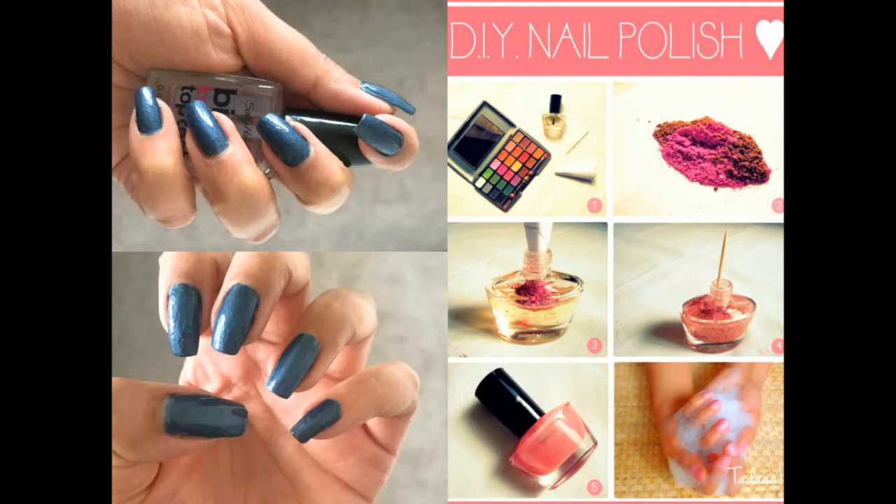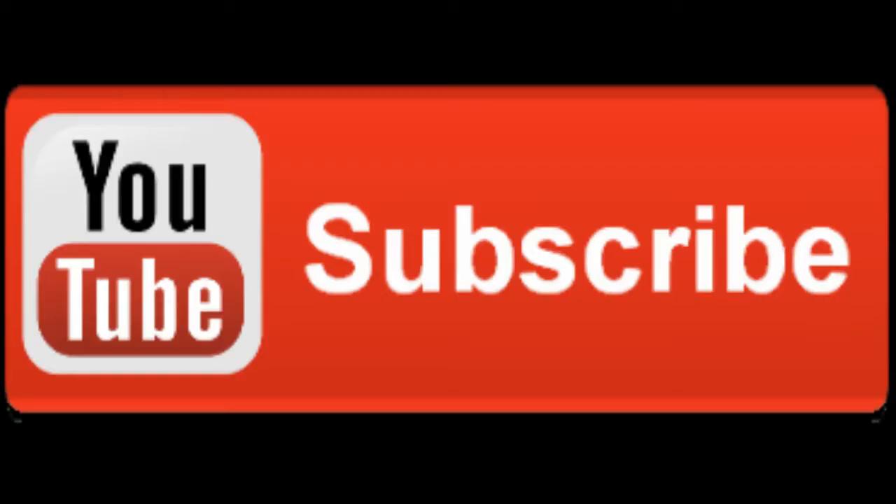But before getting started, subscribe to my channel if not already done, and also hit that bell icon so you can remain updated with my latest videos. Now let's jump right into the video!